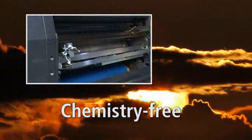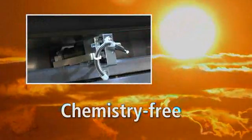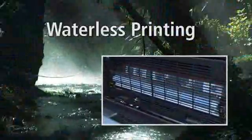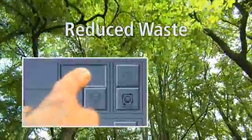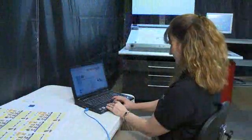Let's not forget the environmental advantages of the Prestek 75DI. Its chemistry-free on-press imaging eliminates the handling issues, equipment, and expense associated with the use of plate imaging chemistry. Waterless printing significantly reduces VOCs and does not produce the chemically-tainted wastewater like conventional offset printing. Automated job preparation and the ability to quickly print the quantity you need results in less paper waste. Products printed with the DI's waterless inks can be easily recycled.